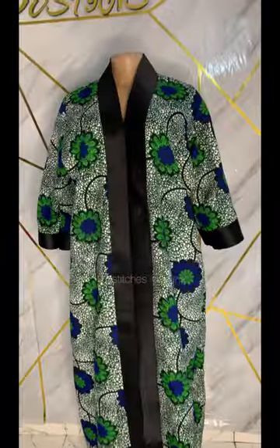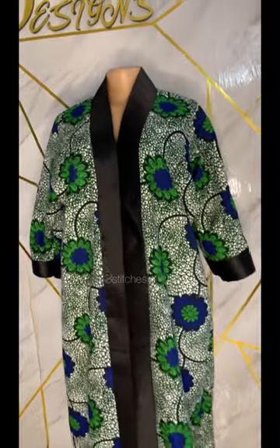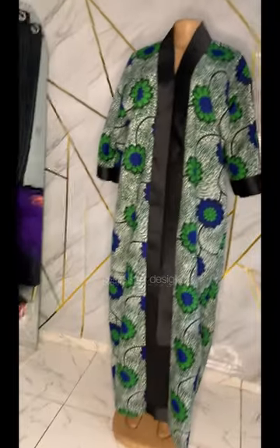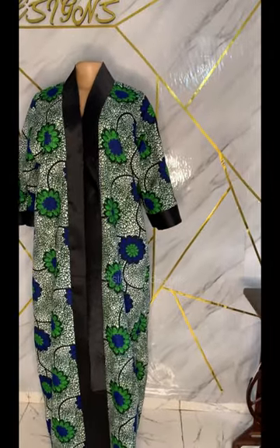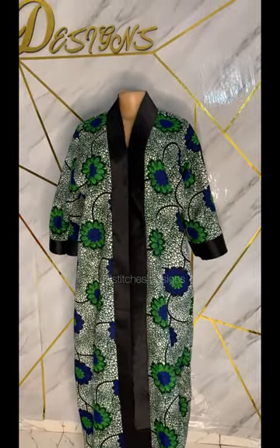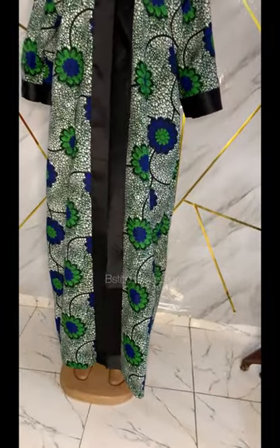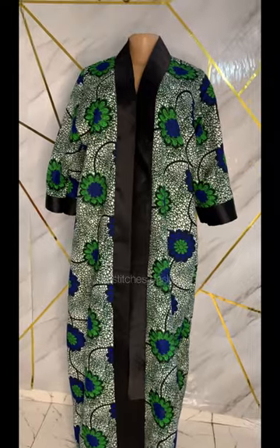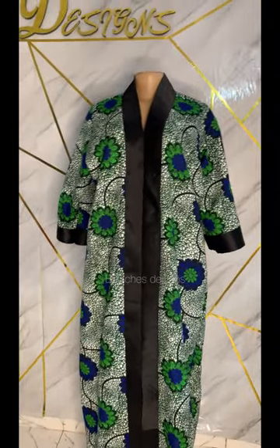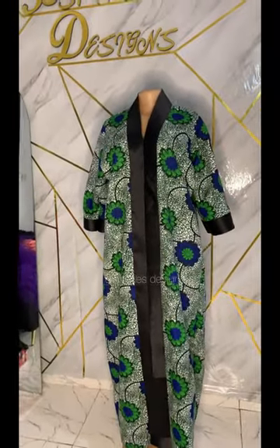Our boubou gown is ready! Look at that neck — it's very beautiful and very easy to make. Please let me know in the comments if you're going to make this. Don't forget to subscribe, hit the notification bell, and check out our previous tutorials. Thank you for sticking with us till the end — like, comment, share, subscribe. Bye!